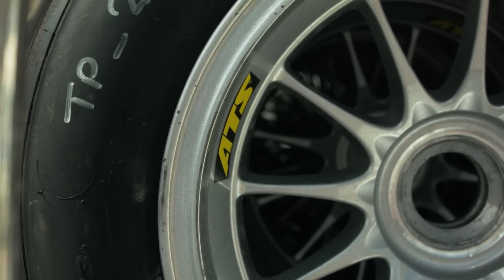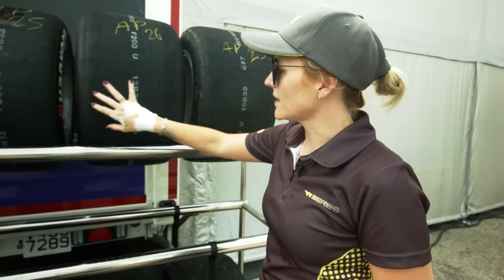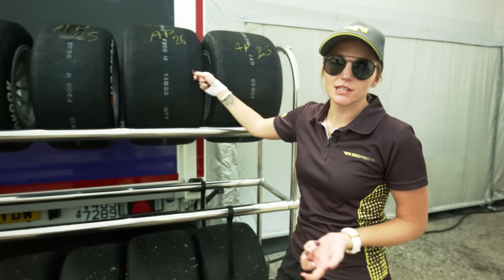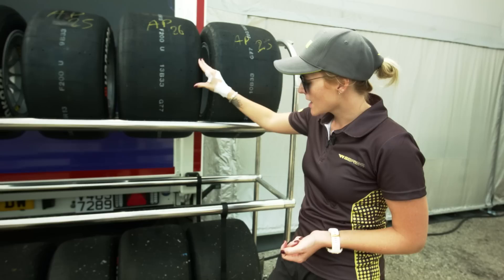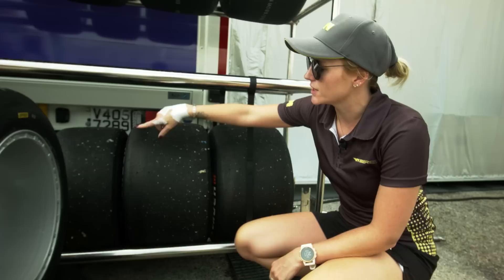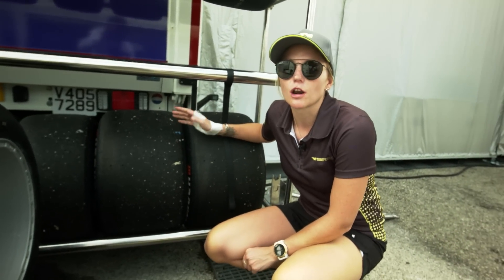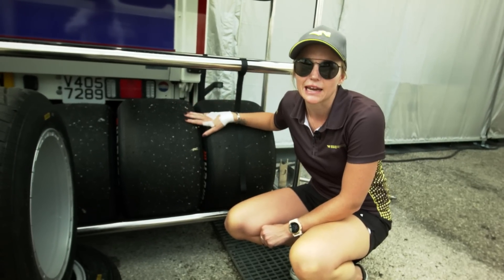Here we have a new set of rear slicks. You can see that the size of the tyre is slightly bigger than the front tyres. This is before they've been used — you can see that there are still the markings on the tyres. From there, these would be a used set of slicks; again these are the rears and the fronts. We normally do about 100km on the tyres during a race weekend before we switch over to a new set of slicks again.